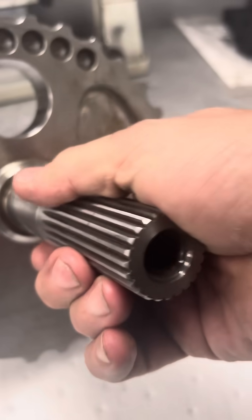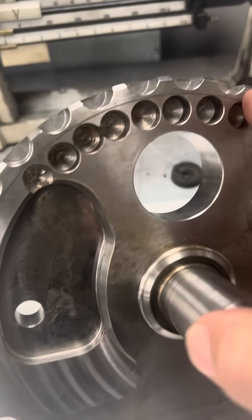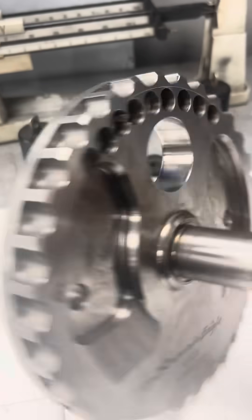It's an older stroker model, but you see we had to drill holes to balance it. Why do we have to make this end of your crankshaft lighter or this end heavier? Let's get into the basics.